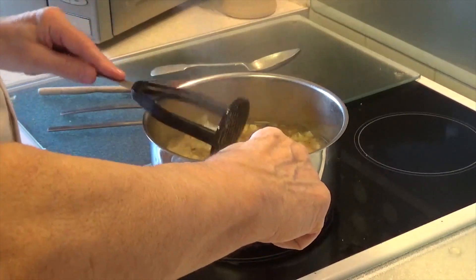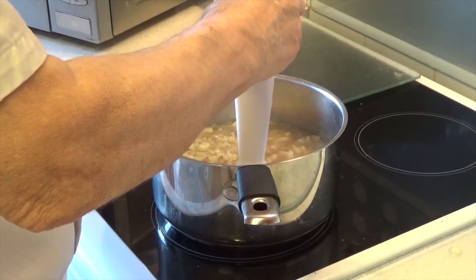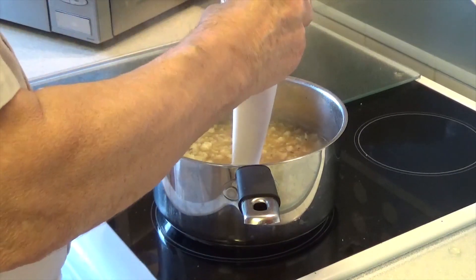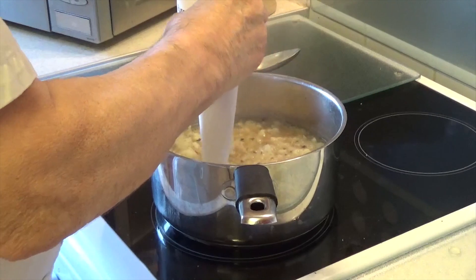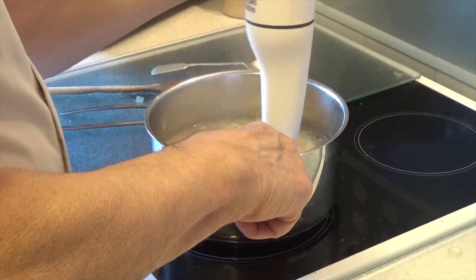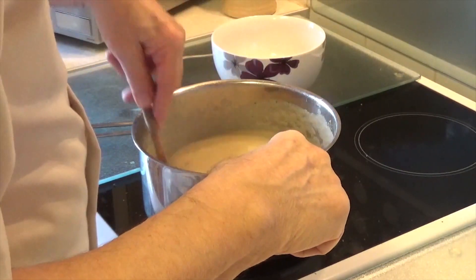It's probably not quite soft enough yet — let it cool off and turn it off. We've now blended the soup and the cauliflower has a lovely consistency.